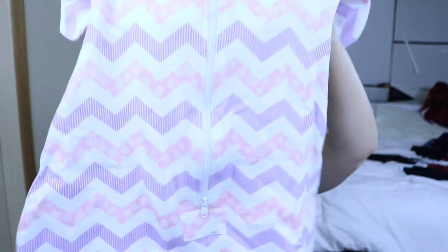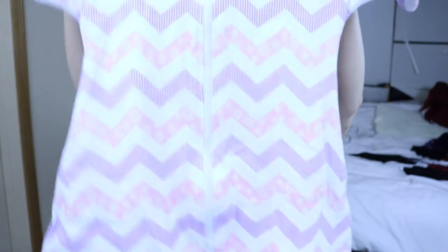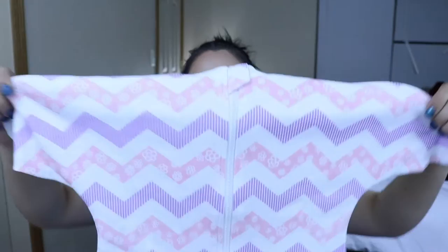Hey everybody, welcome back to my channel! In today's video I have a review on this super adorable sleeper. I got this one in a size large, which is three to nine months. The size small is zero to three months.